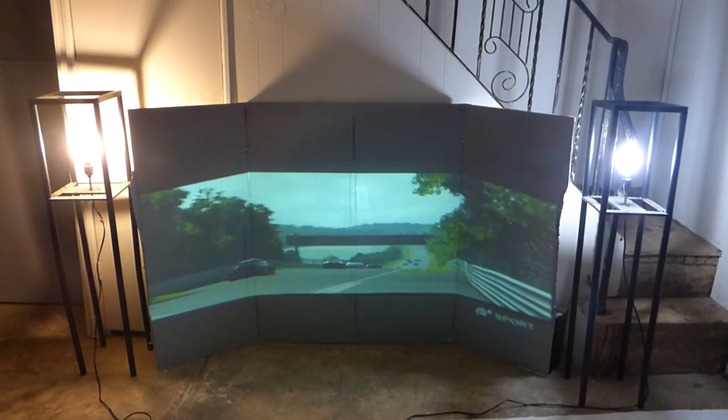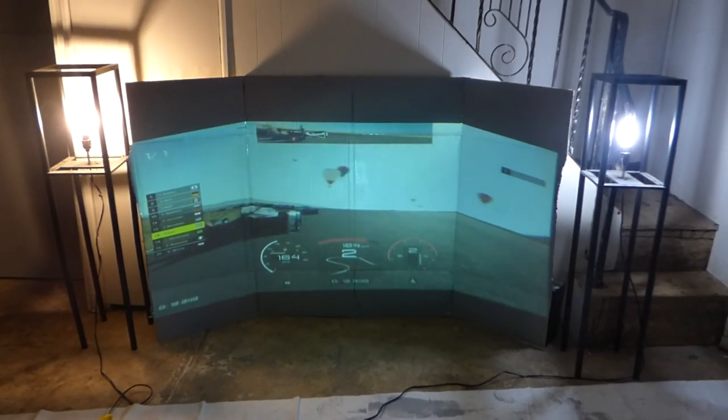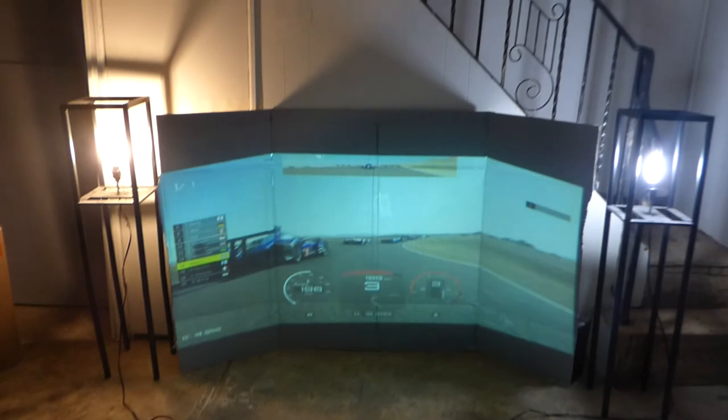This is an everyday SVGA projector — an NEC VT 595. This projector is 50 to 60 bucks some places, around 160 depending on where you go, but you can get it on eBay for 50 bucks. Consider that with that lens in the front, this is what it does.